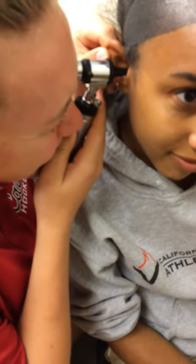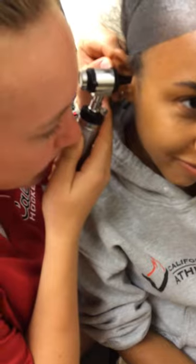What a clean ear. I'm looking at the tympanic membrane right now and it is an opaque color, which means that it's normal, and she barely has any earwax in there at all, which is also very normal.